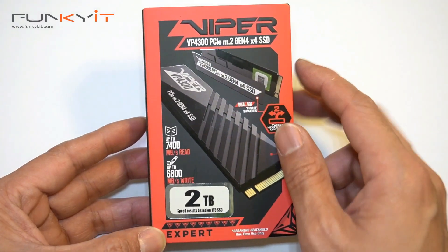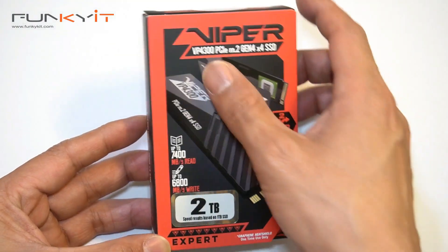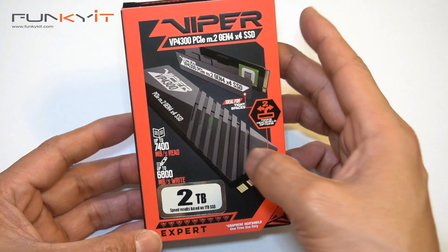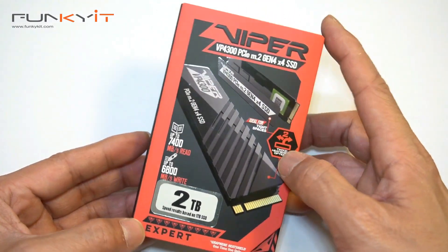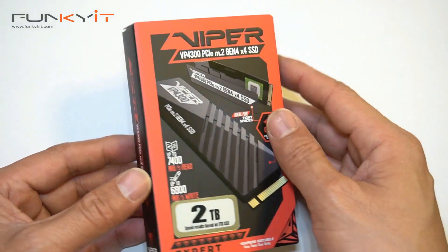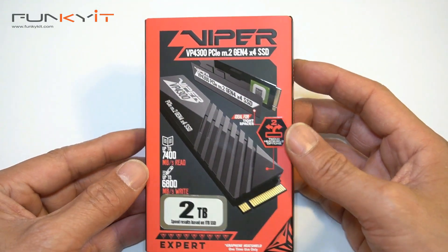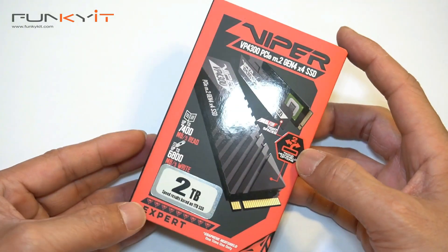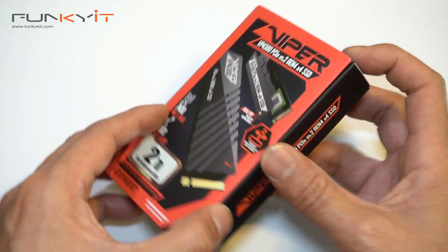It comes with two heat shields — one is a nice thin copper sheet and the other is a nice large aluminum heat sink. Note that this is an early sample from Patriot, so the packaging and contents could change when it gets released.